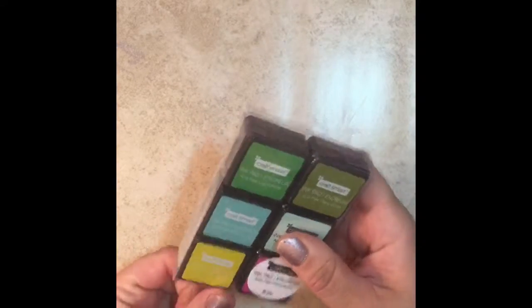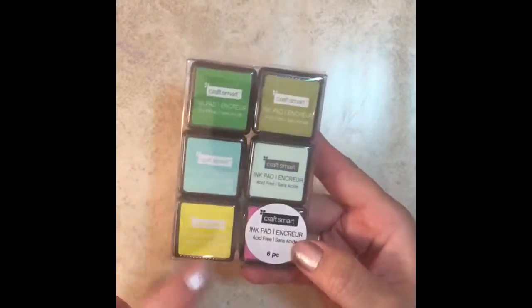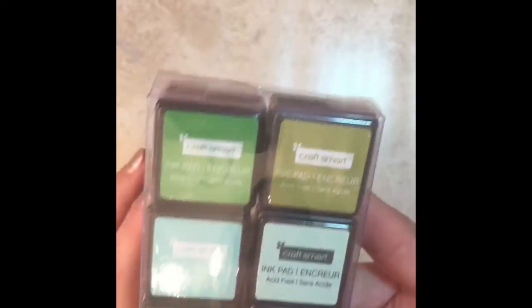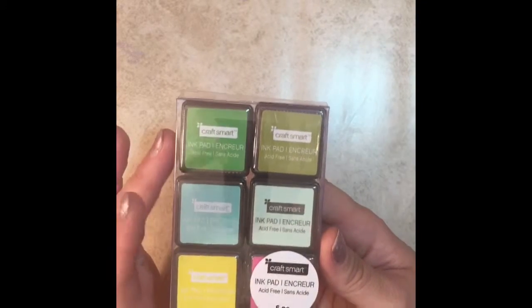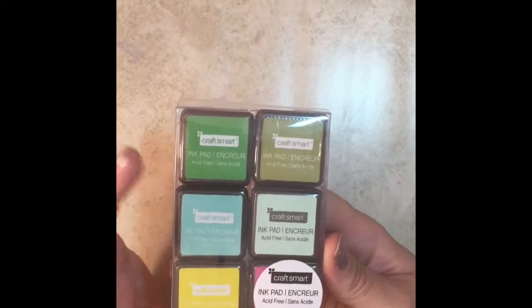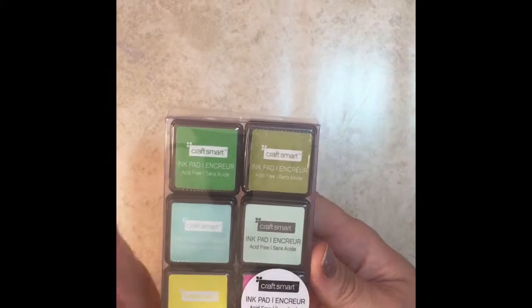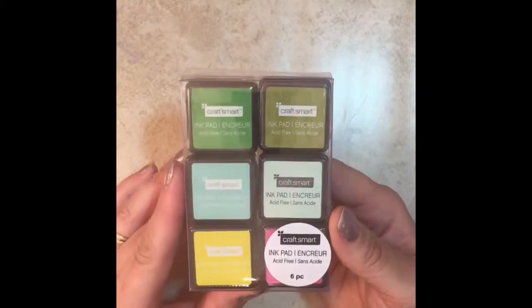The next thing I got on that day was these Craftsmith stamp pads. This one has six colors in it — a hunter green, a forest green, a turquoise, a light blue, a yellow, and a dark pink underneath the tag there. These are usually in the $2 bin. They're not like super expensive or fantastic stamp pads, but I was thinking of trying to do some stamping in my Happy Planner, so I wanted to get some things to experiment with. They were 70% off, so it was like $0.60 — I thought for that price it'd be worth a try.